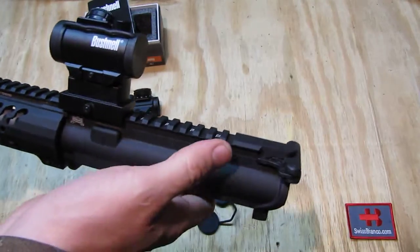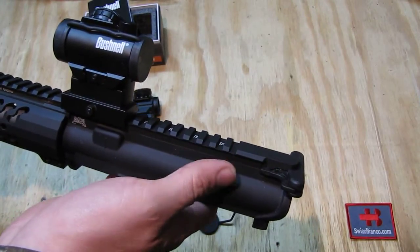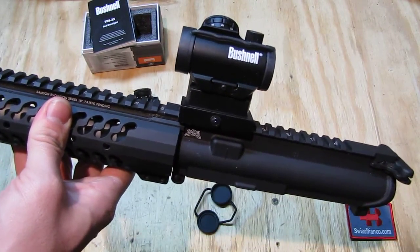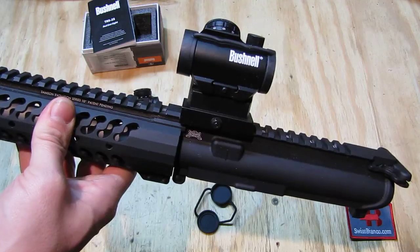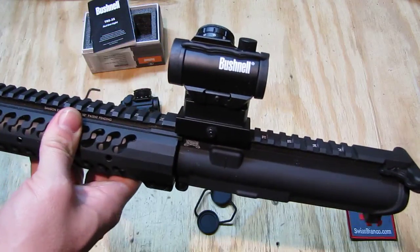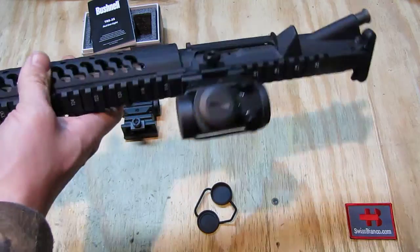You can also add on open metal folding sights that have a corresponding height so you can actually use them with the red dot in place, or you can simply take it off using a simple screw there.